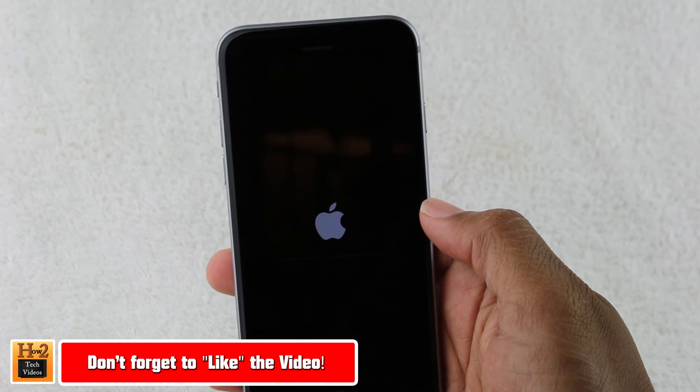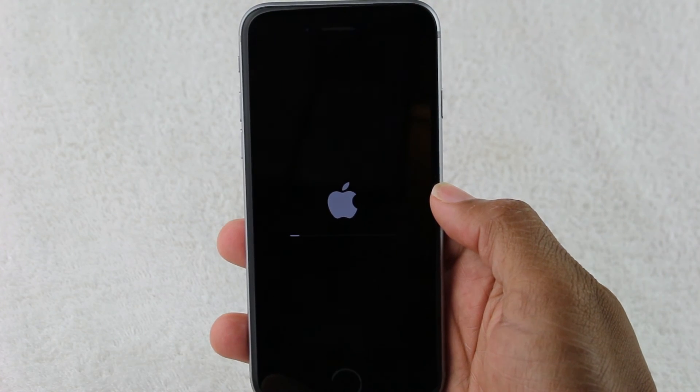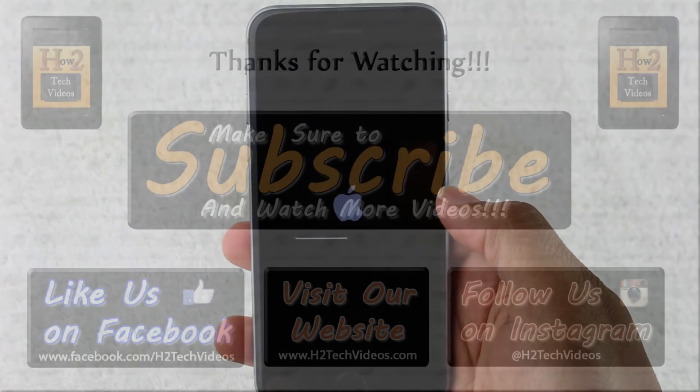Anyway, hope this video was helpful. Make sure you like, favorite, and share it if it was helpful. Make sure you also subscribe to H2Tech Videos. And have a good one.